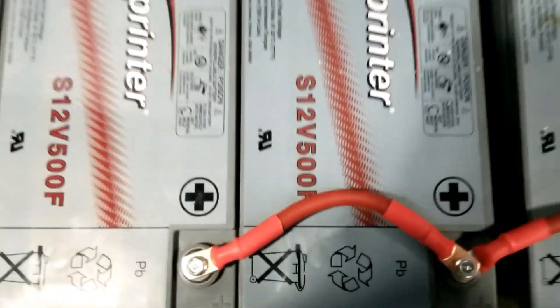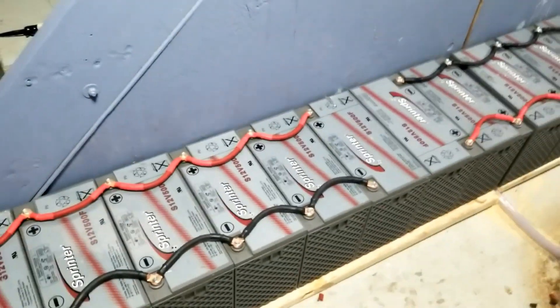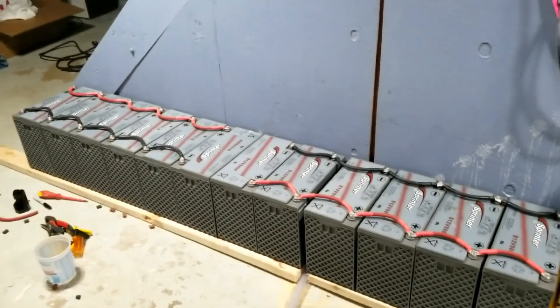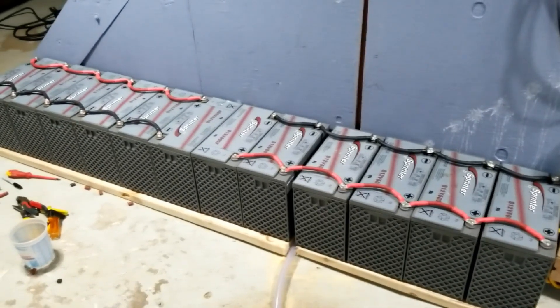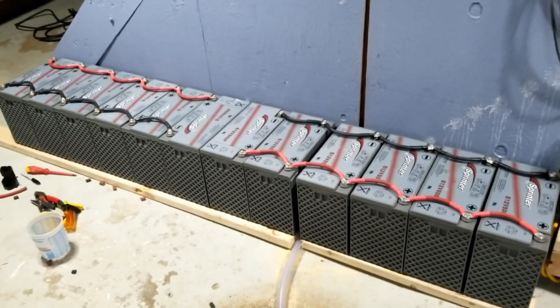You re-tighten periodically because when you charge, the pulsing causes you to lose some tightness over time. Now we're going to use the meter and test the voltage. Here's how the batteries look after all this hard work — 12 batteries total, six in parallel on each bank, then tied in series.